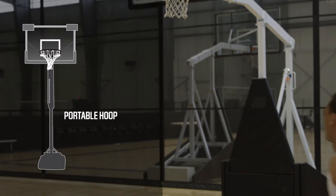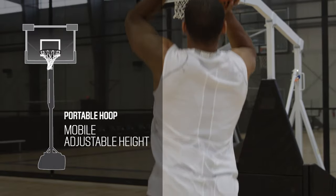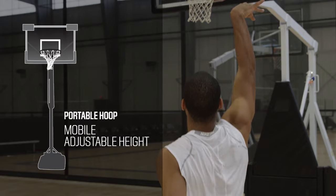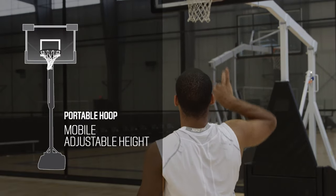Portable hoops are standalone units, many of which have wheels for mobility. They are designed with a base that needs to be weighted down to increase stability and typically have height adjustability settings. Great for families with players of different ages.